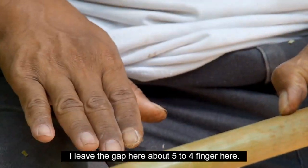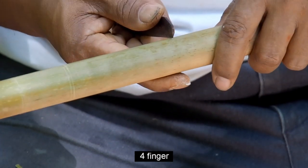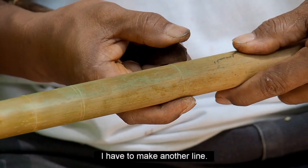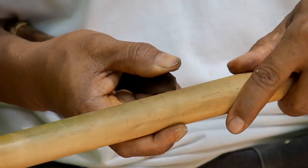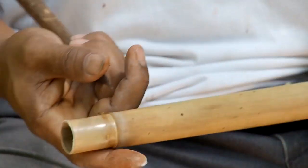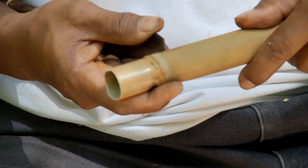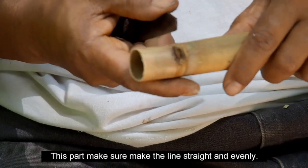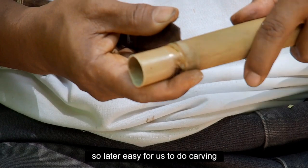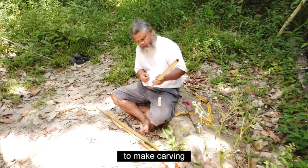Ruang ni saya biarkan dalam empat jari. Jadi saya kena gariskan lagi. Sama juga di sini kalau kita nak cantik. Dan ini kita ikut sama data, bagi dia lurus juga. Senang untuk kita nak buat ukiran. Cara ukiran — pisau dia kena depan ni halus, tajam.